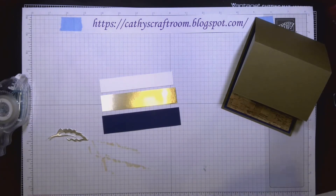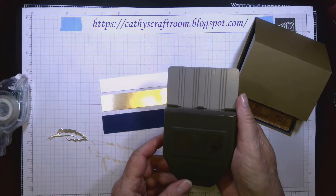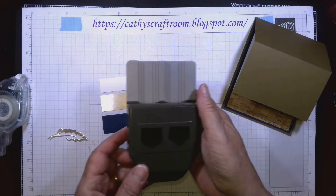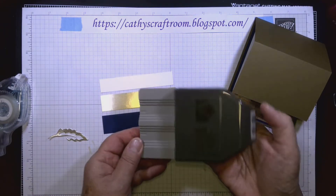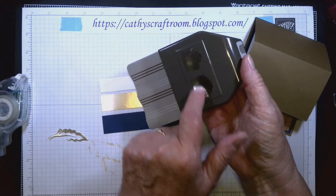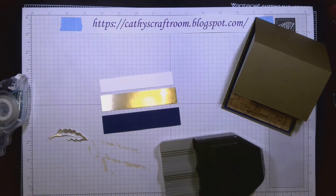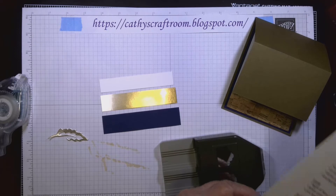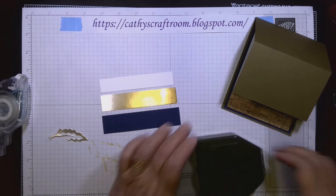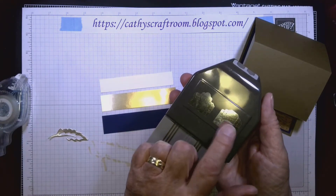There's only a sixteenth of an inch margin on these. I'm going to use the Lovely Labels pick punch — I had to check my cheat sheet for the name! This punch has three channels: half an inch, three-quarters inch, and one inch. We're going to use one of these two designs.